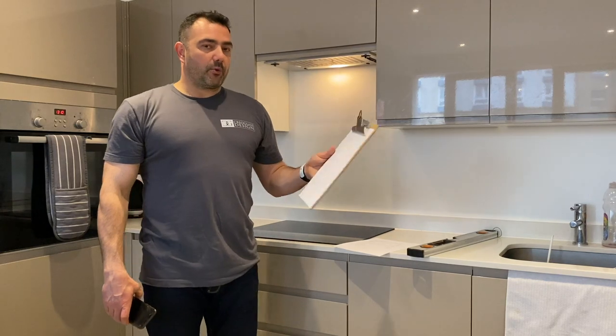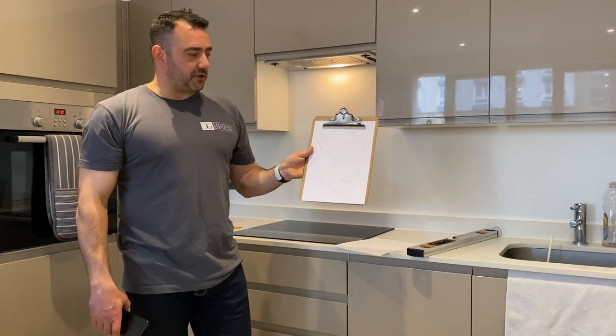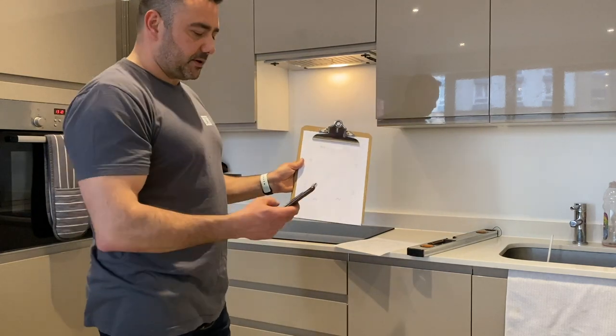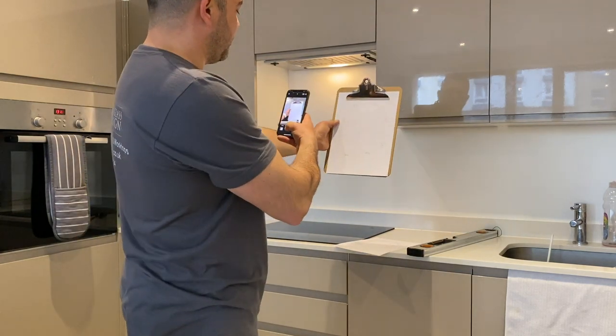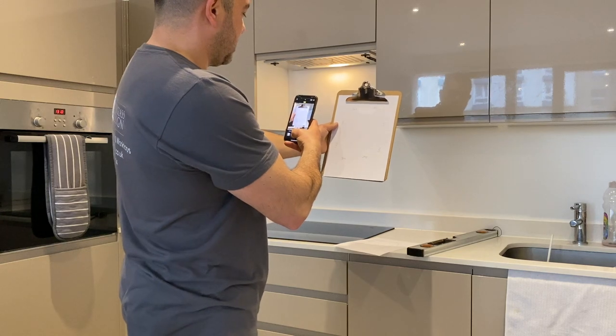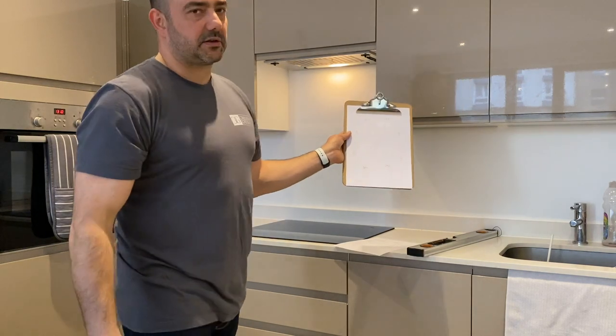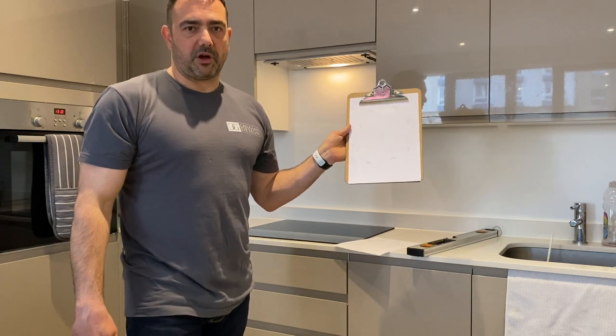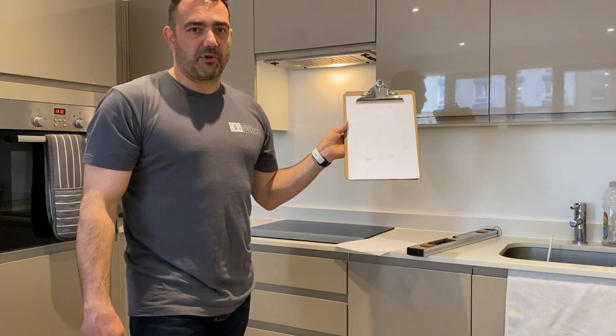Now we have our final measurements completed with all the deductions added. You can simply take a picture of your drawings and email it to Creoglass, and we will provide you with a price and supply one of our famous hot glass splashbacks, made to order.